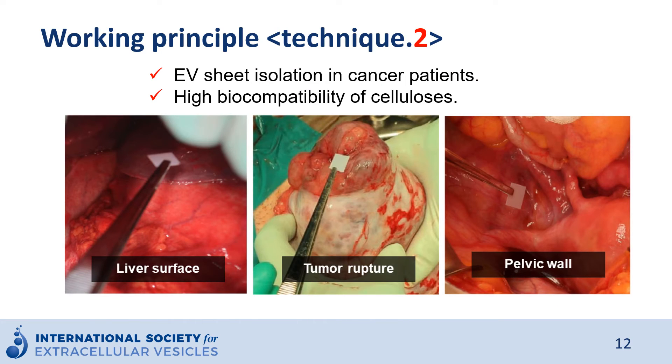By using this method, we can capture EVs from various sites on any organs. We are now evaluating the profiles of EVs in actual human bodies. The performance of EV sheets is not affected by sterilization, and the material has high biocompatibility. We are testing this in cancer patients and revealing the heterogeneity of EV profiles.